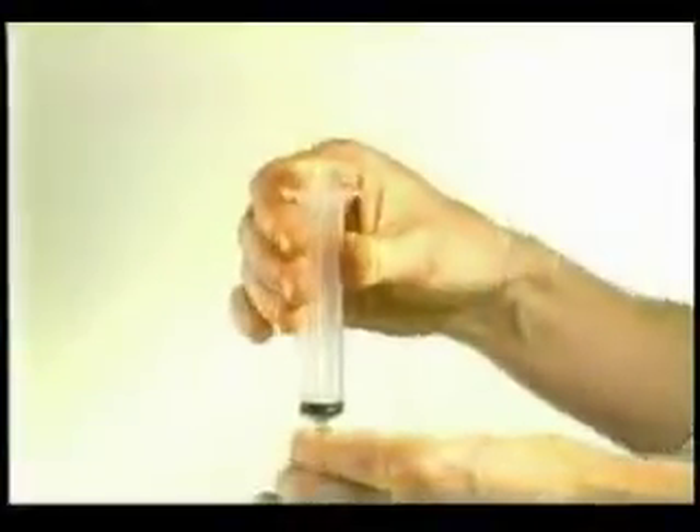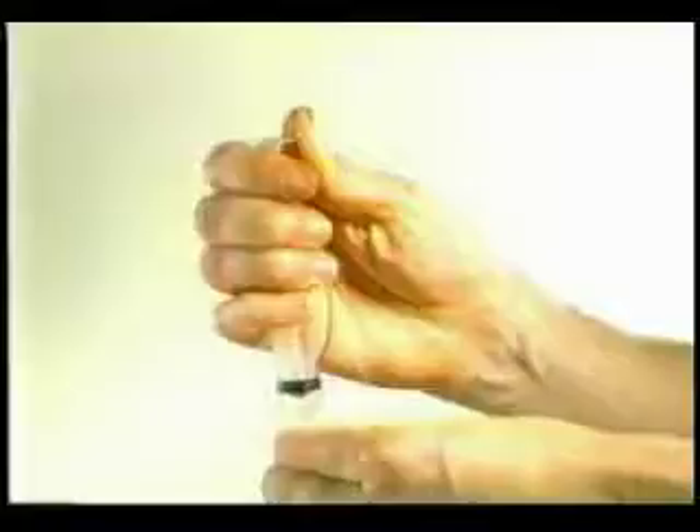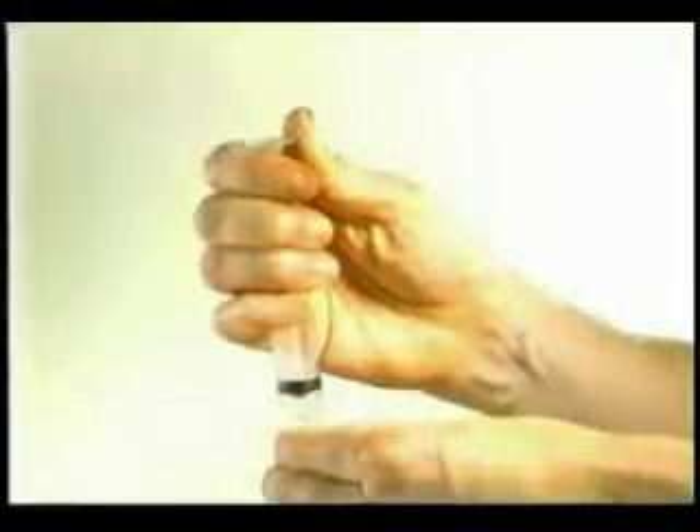Once the needle is confirmed in a good position, the stylet is removed and the syringe is attached. A syringe holder is usually not needed. Instead, the syringe may be held like this. In this position, the plunger can be easily pulled back and held in place during the sampling. Remember that a small amount of suction is enough. With the suction in place, the attention can now be turned to collecting the sample by moving the needle back and forth.